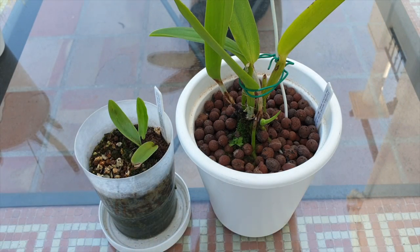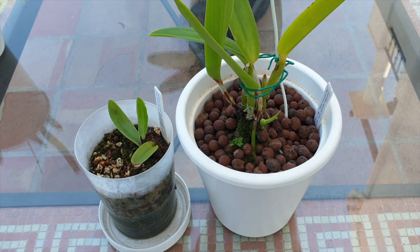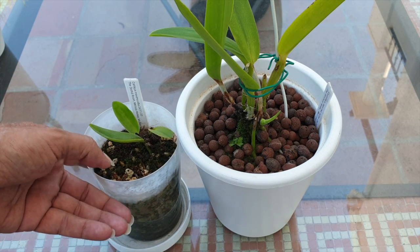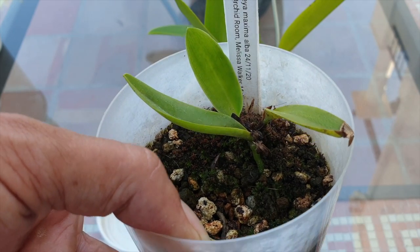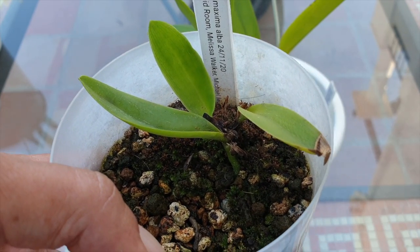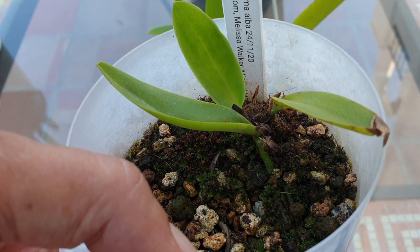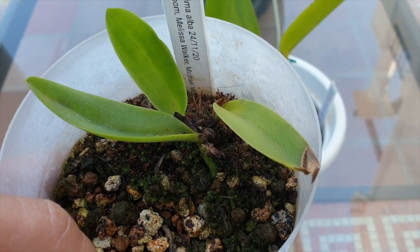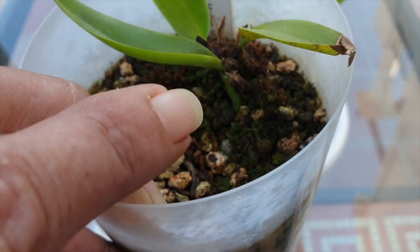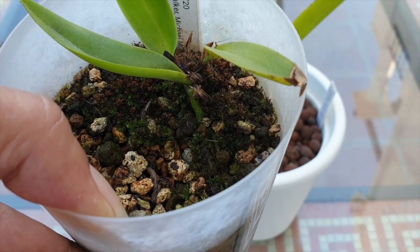Also from the Orchid Room, but in conjunction with Melissa Walker and Michael McCarthy, this is Catlia Maxima Alba. I got her in 2020. When I transitioned her into LECA and self-watering, we had a little stowaway — so two plants in one pot. This one is taking forever to actually increase, improve, and grow. I've only ever had three leaves, but I'm going a little bit along the route of Michael McCarthy and fertilizing a lot heavier, even my seedlings this year. This one has been getting 200 parts per million, as opposed to 100, and at least her little root is actually absorbing water.